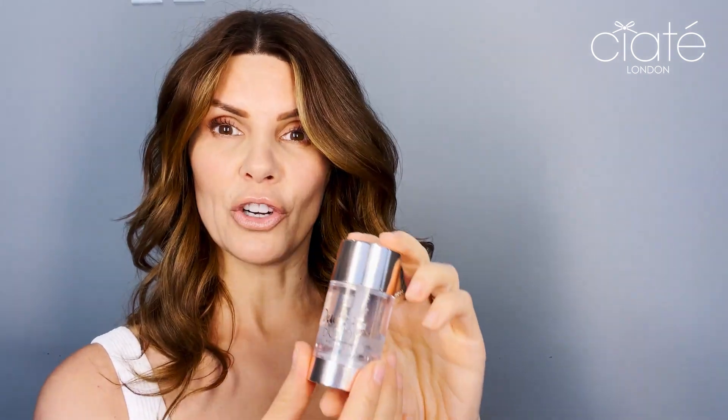Dewy Stix Body comes in two colorways. First we have Glow Catcher, which is a clear natural sort of luminous sheen, and then Sun Catcher, which is the same base but it also has super fine golden micro pearls in it.